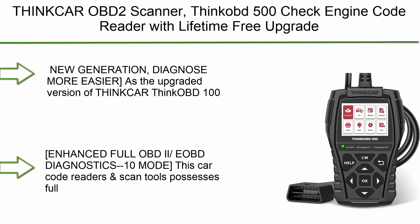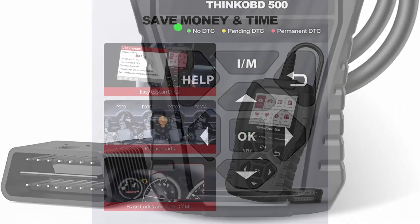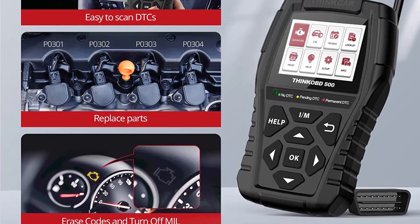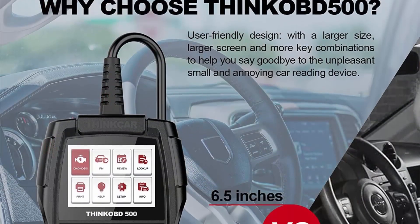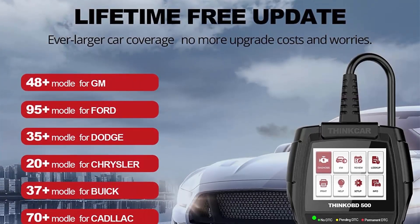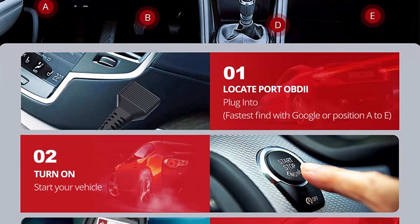Top 9: Thincar OBD2 Scanner — Thincob 500 Check Engine Code Reader with Lifetime Free Upgrade, ECM Emission Test Scan Tool for Mechanics, Car Diagnostic Scanner for all OBD2 cars after 1996 through 2022. As the upgraded version of Tankcar ThinkOBD100, the ThincobD500 OBD2 Scanner adds more utility functions: Enhanced OBD2 Function, I/M and help shortcuts, three-color LED Indicator, Log Data in Text and Graph Format, Read Vehicle Information including VIN, CID, and CVN, Turn Off Check Engine Light, Support Data Preview and Printing via PC, Free Lifetime Updates via PC, Plug and Play — No Battery or Charger Required.